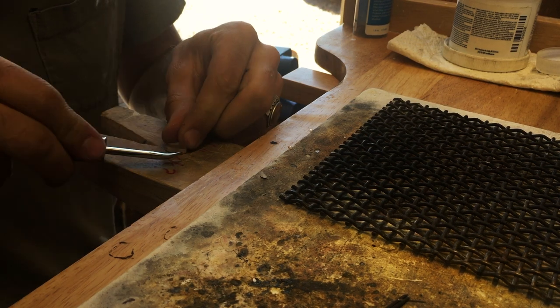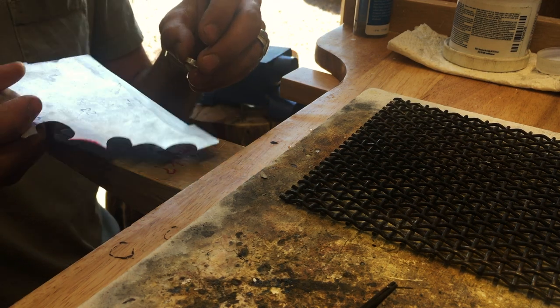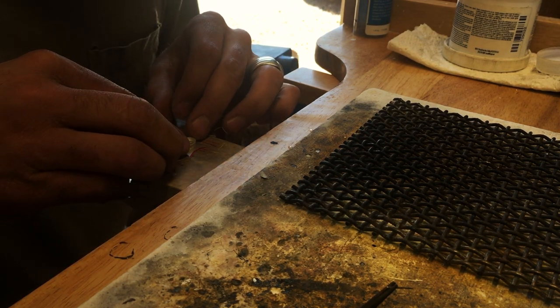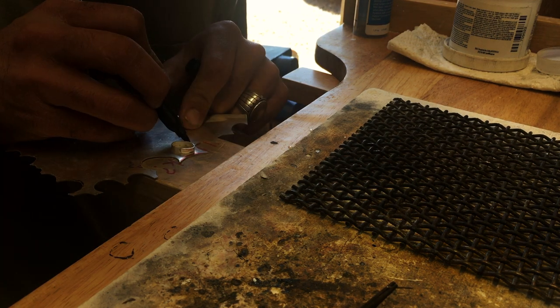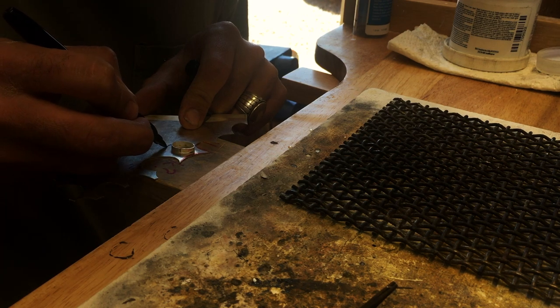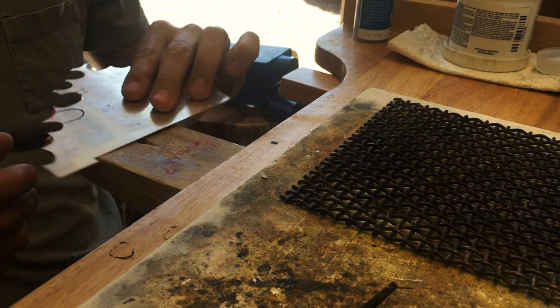After you solder and quench it, go around with the burnishing tool to make sure it forms to the shape of the stone. Before outlining the amount of silver to cut for the base, it's always good to be generous — you don't want to cut too little. It's easier to file off the excess if you cut too much.